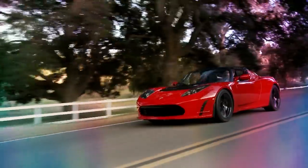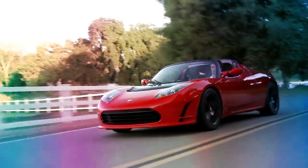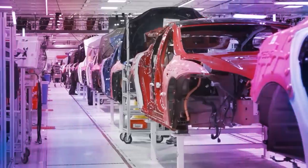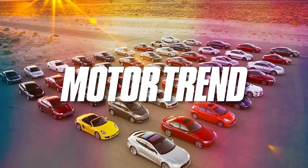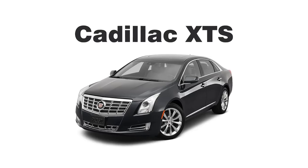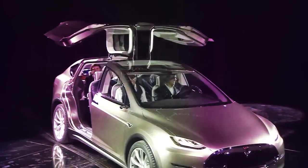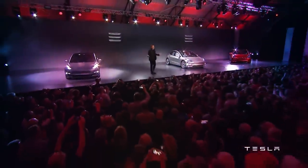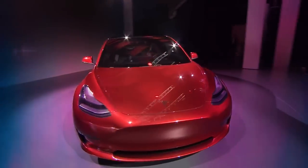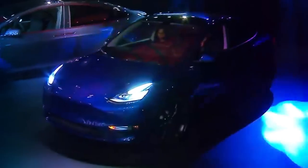Without Elon, there was no first-generation Tesla Roadster to catch the world's imagination for what EVs could become. No Tesla Model S, the world's first mass-produced luxury sedan. Instead, Motor Trend's 2013 Car of the Year went to the Cadillac XTS. No Tesla Model X luxury SUV with the iconic Falcon Wing doors. No Tesla Model 3, the best-selling EV sedan of all time — the first mid-luxury EV with a 300-plus mile range that many people could afford. No Model Y, the electric crossover beloved by people around the world.